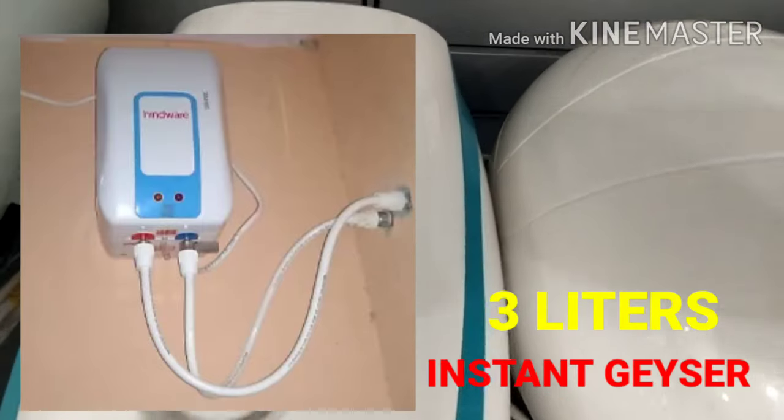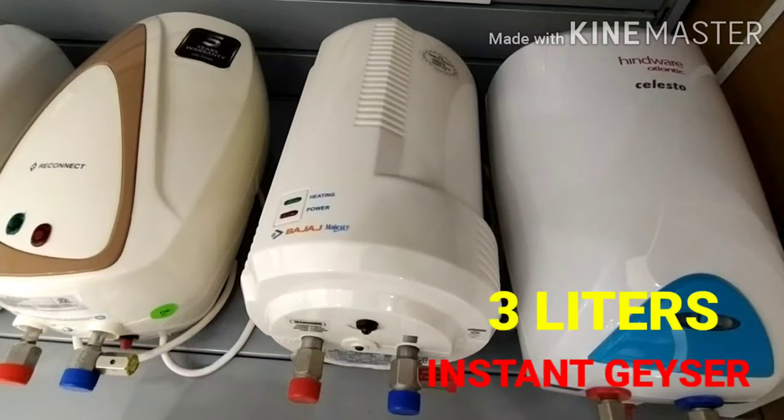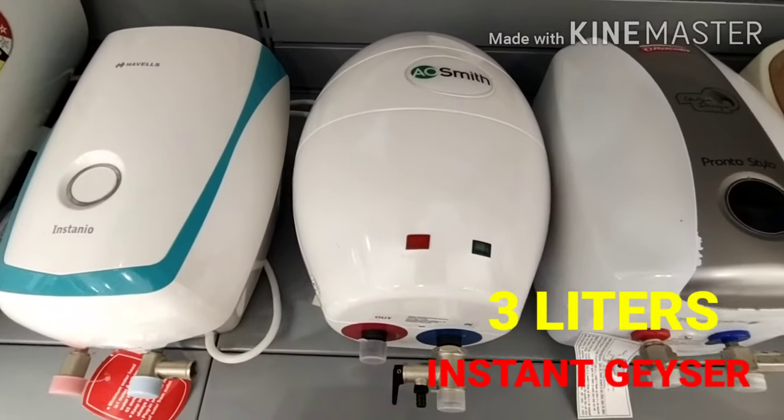This is compact size. You can use it for the kitchen. You can also use the Hindustan brand. You can use Bajaj, Reconnect, Rackhold, A-Smith, and Havels brand.